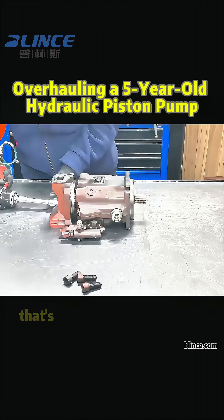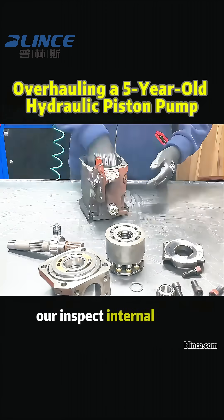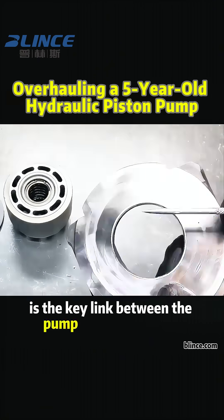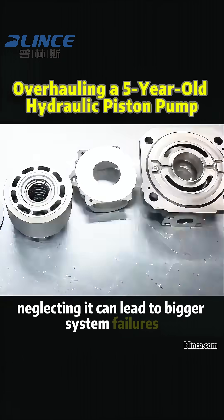We received a hydraulic piston pump that's been running in the field for over five years. Our goal: inspect internal wear and replace the badly worn output shaft. This shaft is the key link between the pump and the machine — like the pump's arm. Neglecting it can lead to bigger system failures.